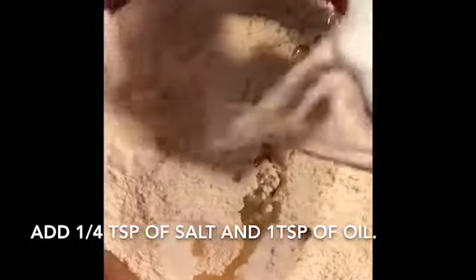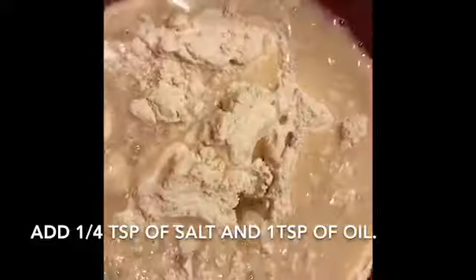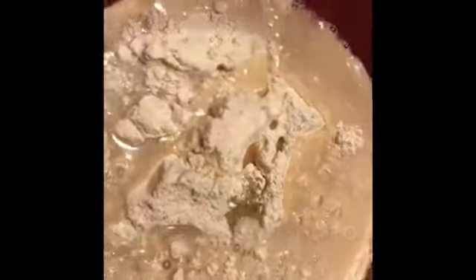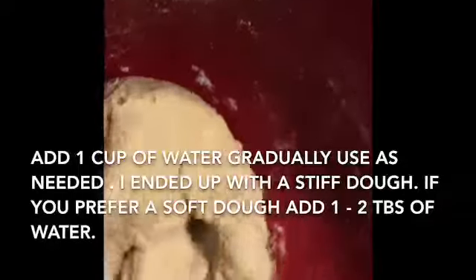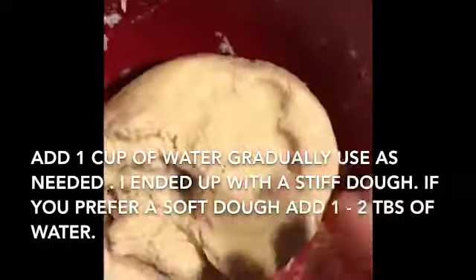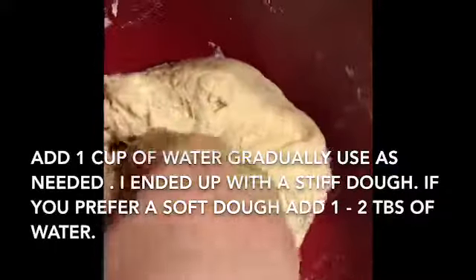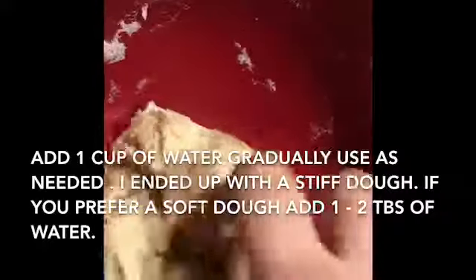I gradually add about a cup of water to see how much I end up using. I added one cup of water all at once to the two cups of flour and I have a dry, binding, hard dough.